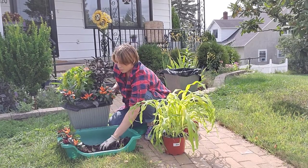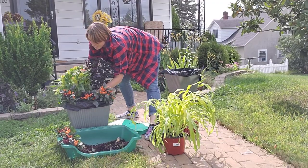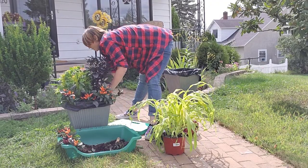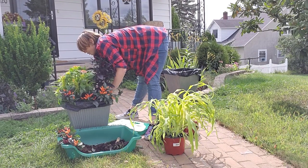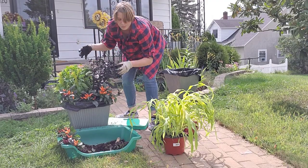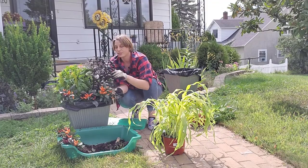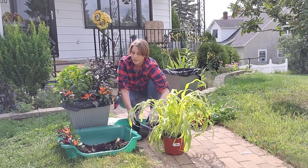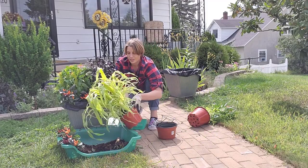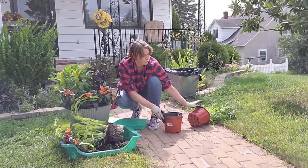I plant really tightly in containers — it's not the same as when you're in the landscape and have to account for the full growth of the plants. Because they're bound by this pot they're not going to get astronomically huge where you can't manage them, so it's okay to plant a lot closer in a pot than you would in your landscape. But if you're in the landscape, obviously take note of the full size so you don't overcrowd them.